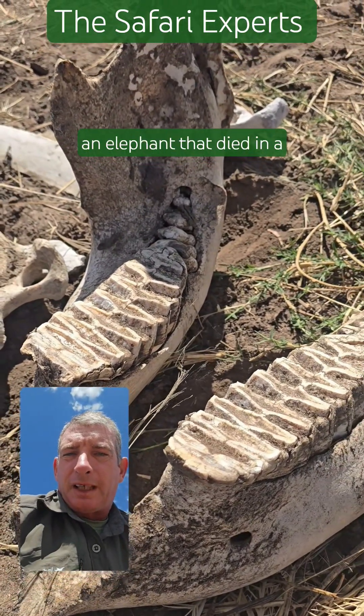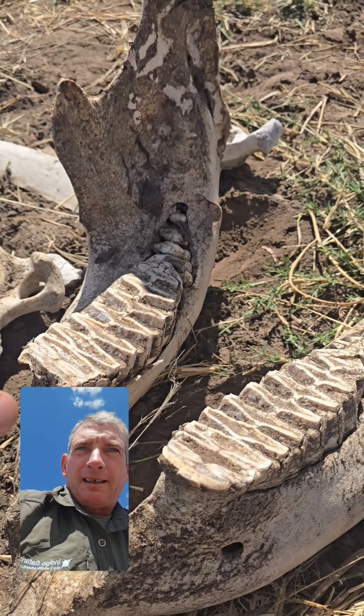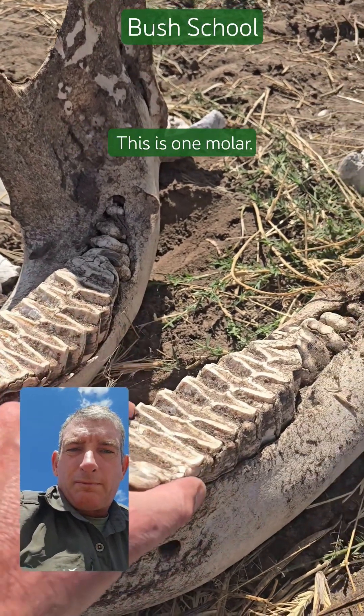This is the lower jaw of an elephant that died in a drought last year. This is one molar.